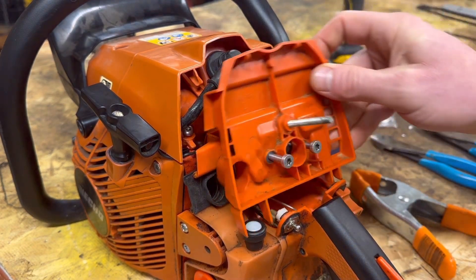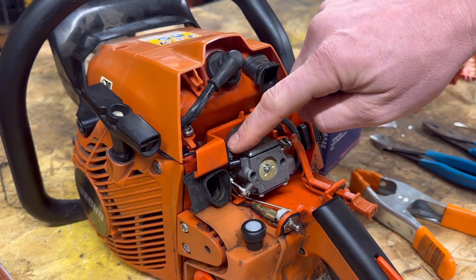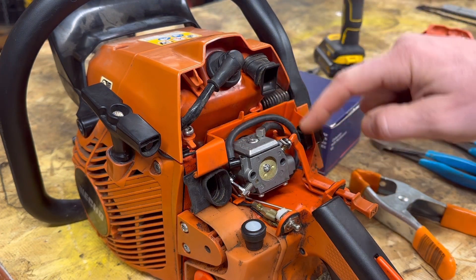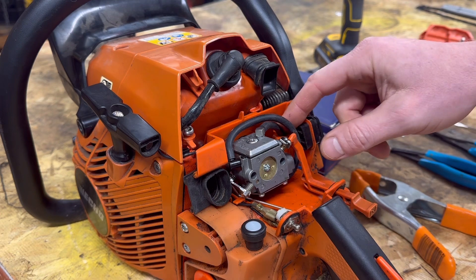Pull it out — this little cover — and there you go. Now your carburetor is loose right there. You're going to have two lines: this is your fuel line, this is your suction line — it goes into the gas tank. This is your pulse line, a vacuum line off the back of the motor itself.